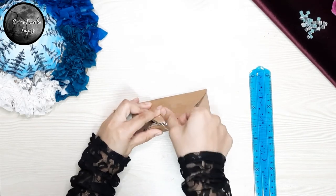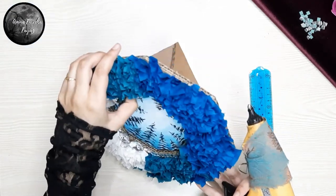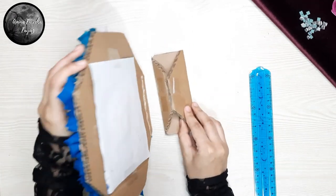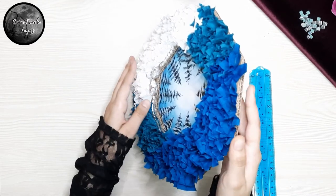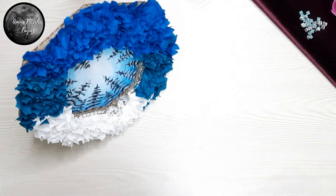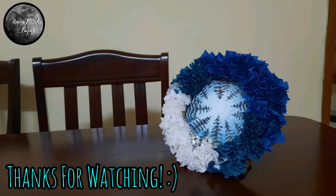I secured it in place using tape. And now using a glue gun, I will just attach this frame part to the stand. And yes, there you go — our frame is ready. Thank you for watching. I hope you found this video helpful. Bye!